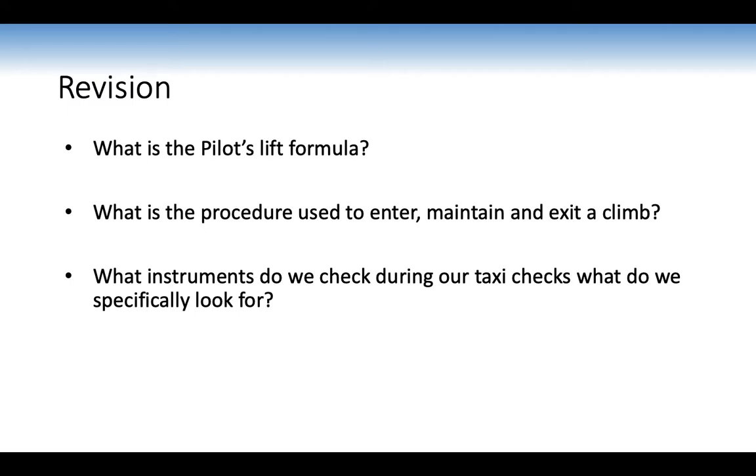During taxi checks for instruments, we check the turn slip coordinator: turning left, numbers decrease and the slip ball moves right; turning right, numbers increase and the ball moves left. We also check the artificial horizon is level and doesn't move left and right, and confirm the correct QNH is set. This is important because we want all our instruments working since we're doing instrument flying.